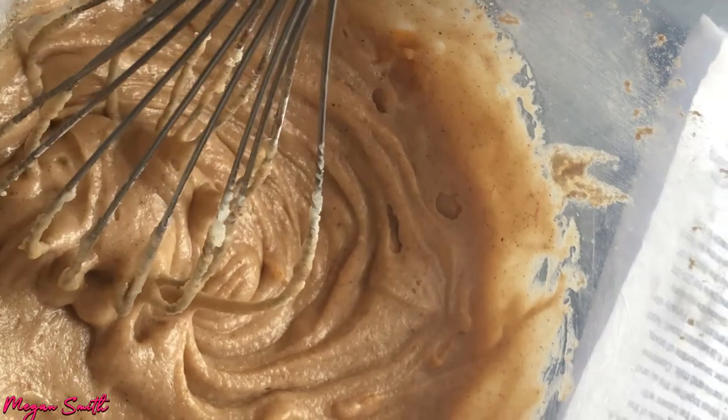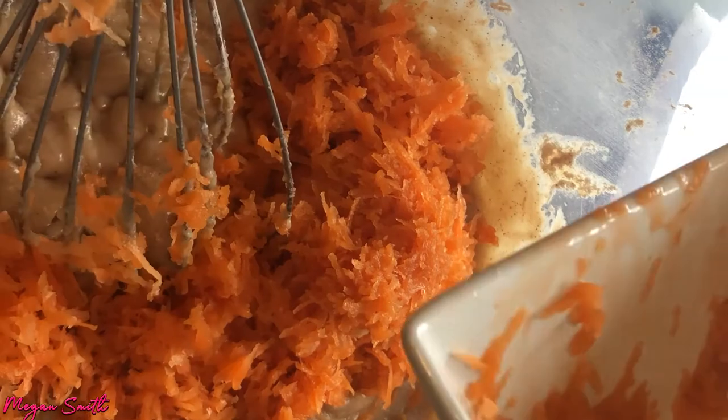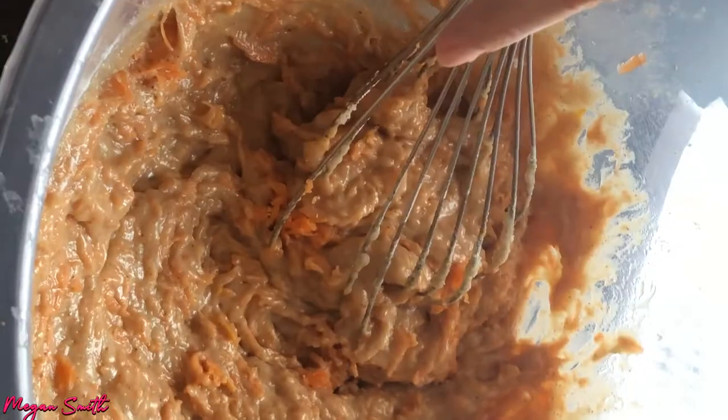It didn't say anything about the carrots — I'm so confused. Once the mixture is wet, we put in the carrots. There's a lot of carrots going in here. Maybe that's way too much carrot, but it looks really good. We need the nuts too — don't forget the nuts. Those are walnuts, to be specific.